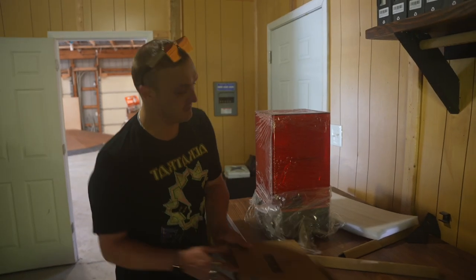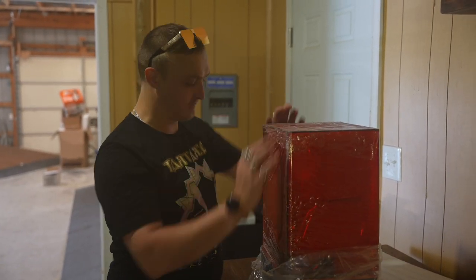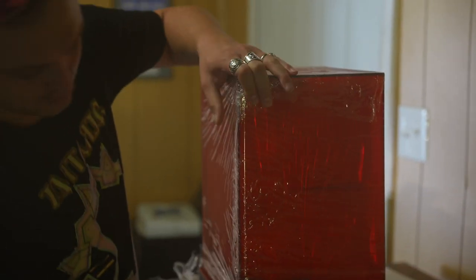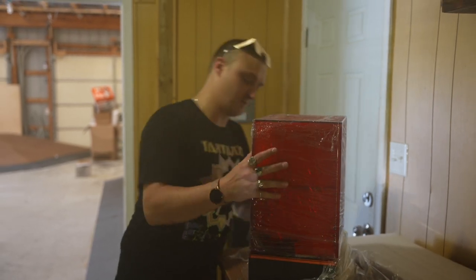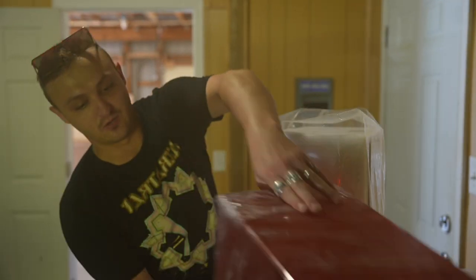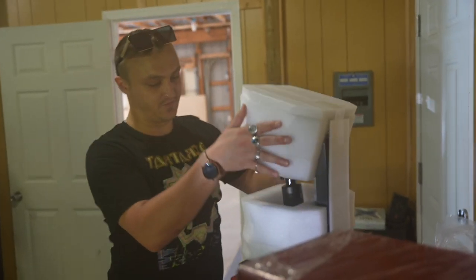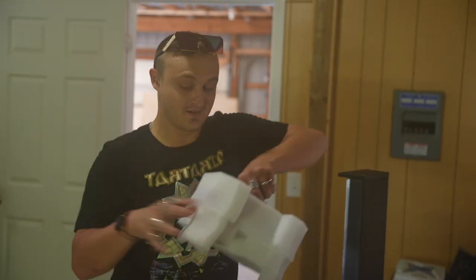These guys are all pretty much the best printers that you can get. The reason we like them is because they're super high resolution, and we've just had really, really good luck with the Elegoo printers. And they ship ready to go — that foam just holds it in place.